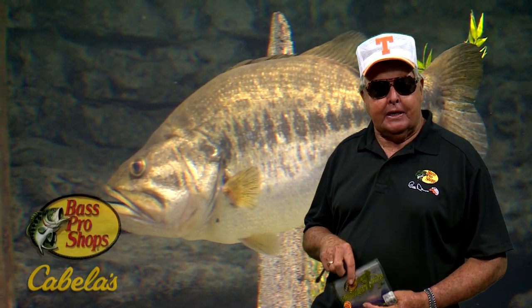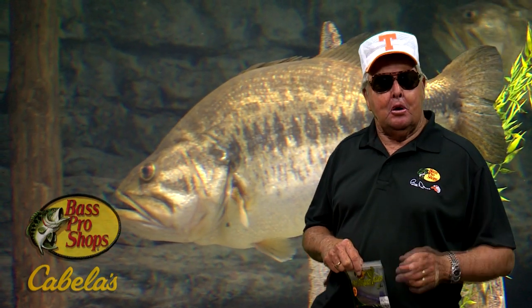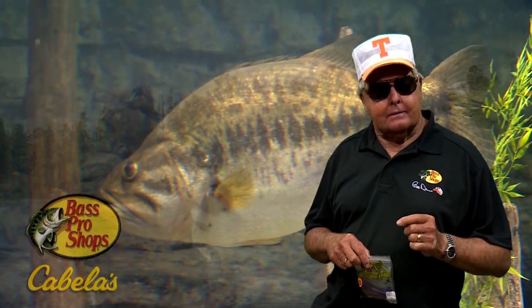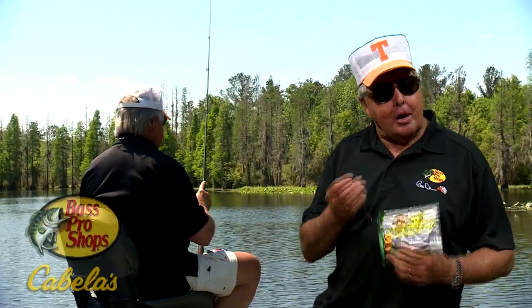So you want to know a highly productive way to catch fish? Who doesn't, right? Well, on this outing of Bill Dance Outdoors, we're going to be showing you one of the top tactics to get the drop on bass. That's what I said — one of the top tactics to get the drop on bass, and it's called drop shotting.